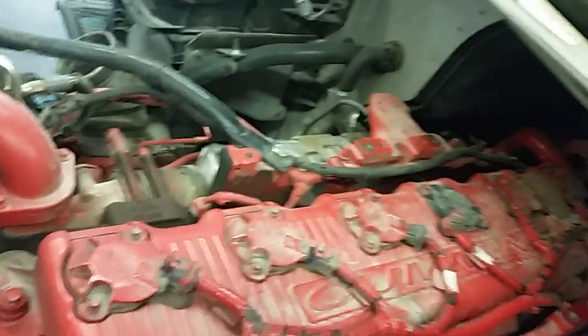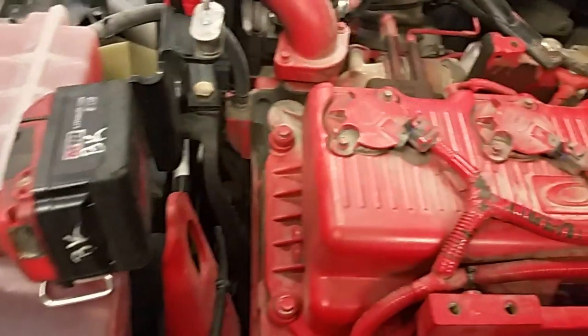BeardedCB82 here and today we're with our CNG tip of the week. We're doing another overhead and spark plugs.